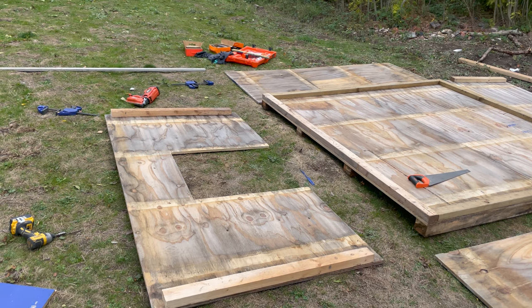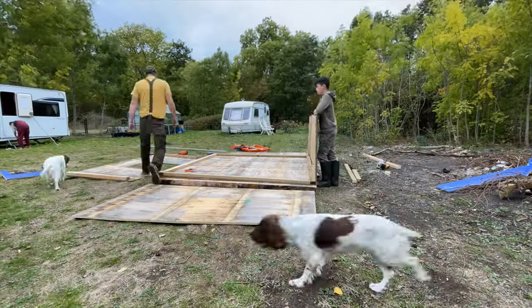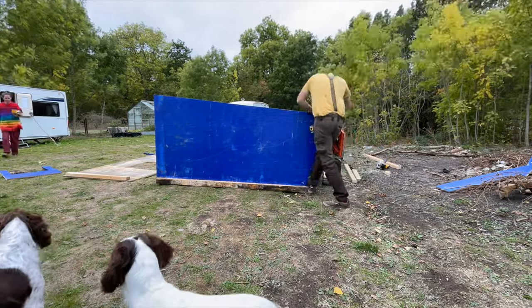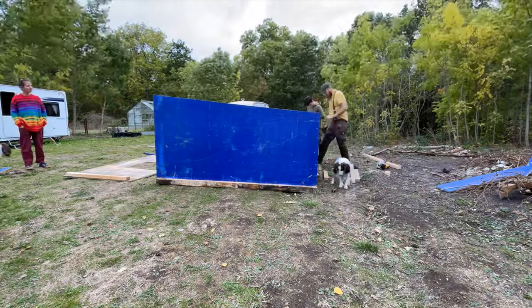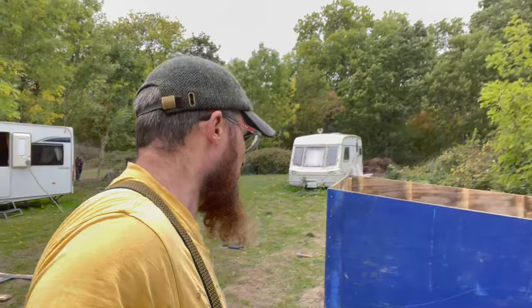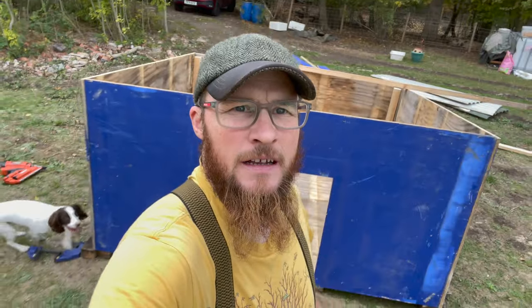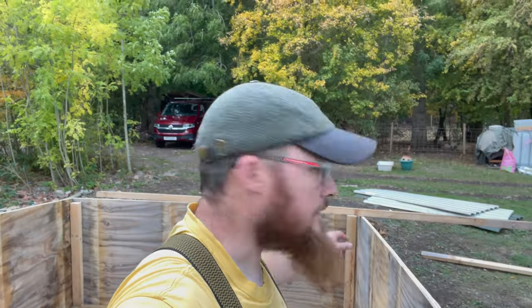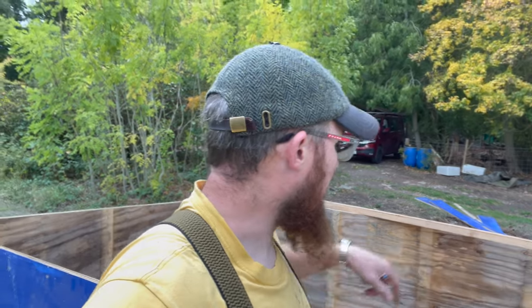I've now got all the pieces for the walls put together. I'm just going to need a little bit of help from Charlie to assemble it, and then once the sides, the front and the back are all on, we'll build the roof on top. We've got the walls up — looking like a pig barn, I'm going to call it. They've got a way in there; all I need now is to construct the roof.